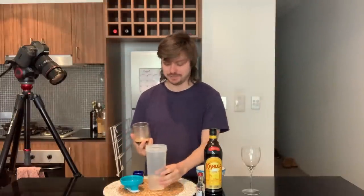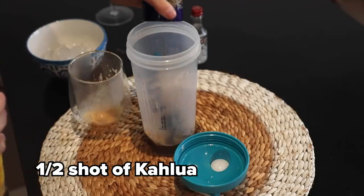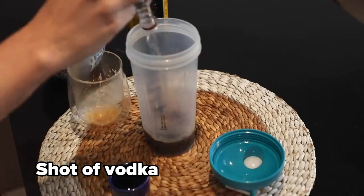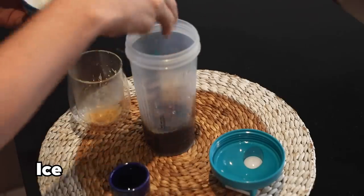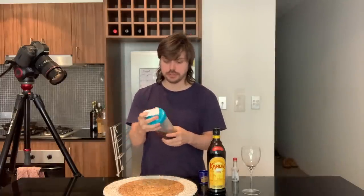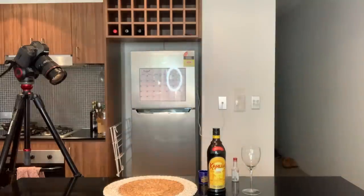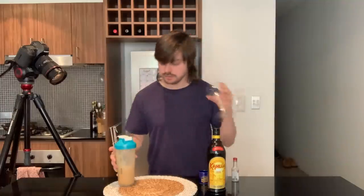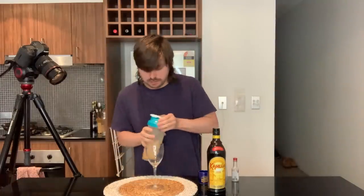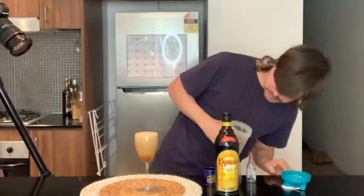We're doing our espresso martini now. I don't have a proper cocktail shaker, so I've just got my gym shaker. We've got an espresso shot. I think you do like half the thing of Kahlua. We've got a Smirnoff shot — basically like a bottle. Put that in, and lastly I believe you need ice. I've never made an espresso martini before, so welcome to the world's worst espresso martini. I've done that more than 10 times shaking. Is there supposed to be ice in there? Oh, that's kind of perfect.